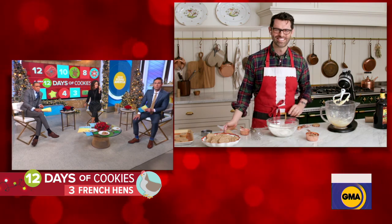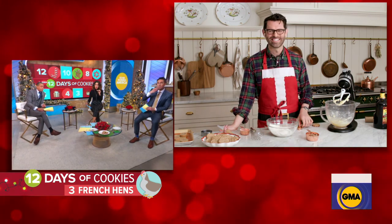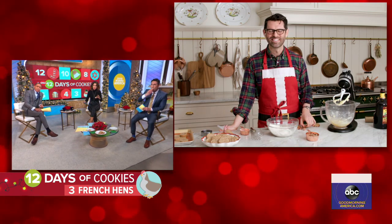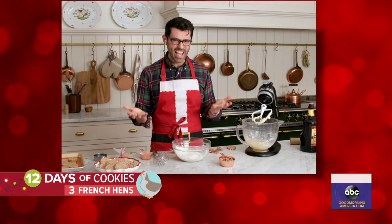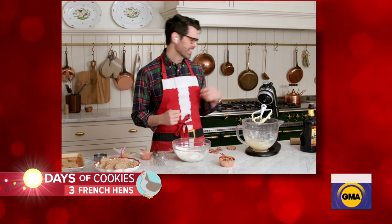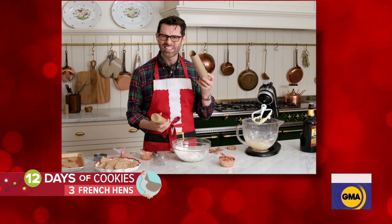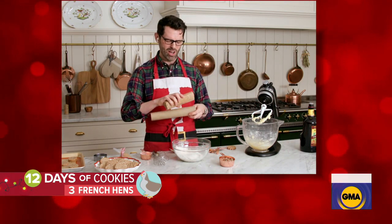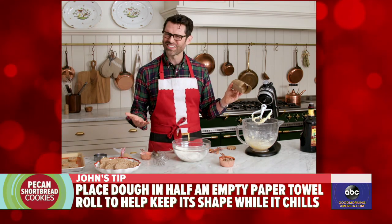That is a good tip, and I just took my first bite — they're very rummy, very delicious. You've got a good trick to keep the dough in shape while you refrigerate it. That's right. A lot of times the dough can kind of sag in the fridge while it's chilling. All we need to do is use a paper towel roll — save these, cut them down the middle, and then plop your dough inside, and it'll be nice and round on the bottom so you can have a round cookie.